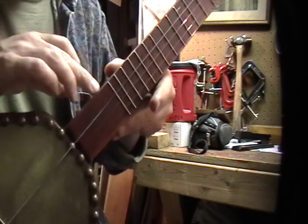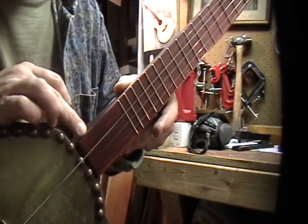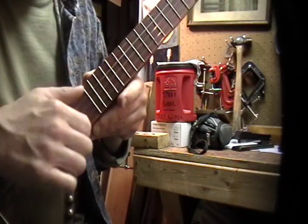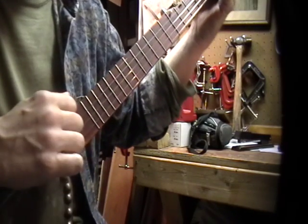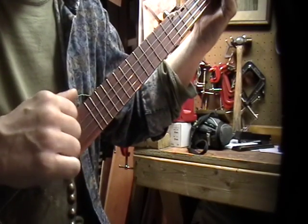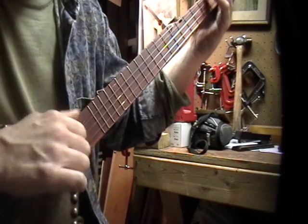One thing I had wanted to do is put a frailing scoop in it, because it really sounds different when you play over the neck, which is nice. I think that's a great idea — I know it's a pretty recent invention.